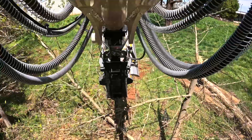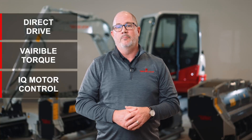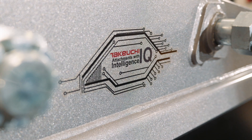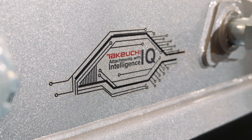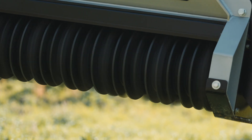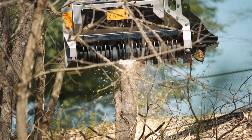Takeuchi customers also have the choice of direct drive, variable torque, or the next level of forced remulching — IQ motor control. Simply put, IQ models use the latest in ECU motor control technology to keep the rotor spinning at the optimal RPM and torque needed to prevent stalling, giving these heads the edge against the competition.